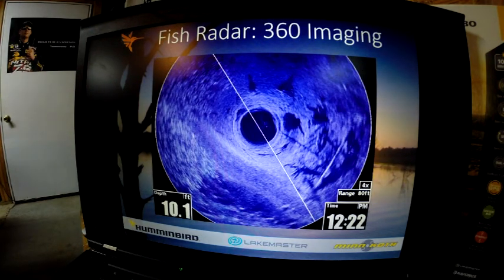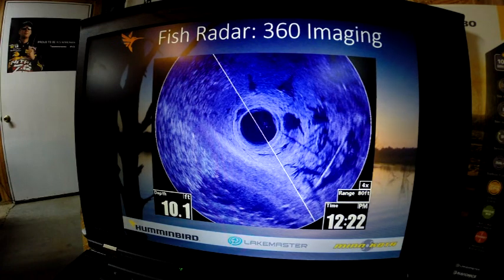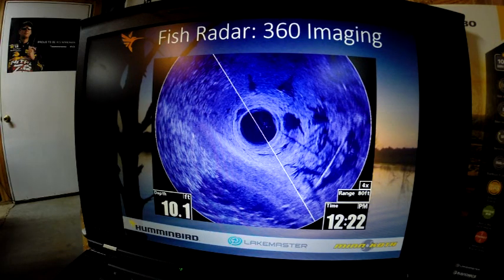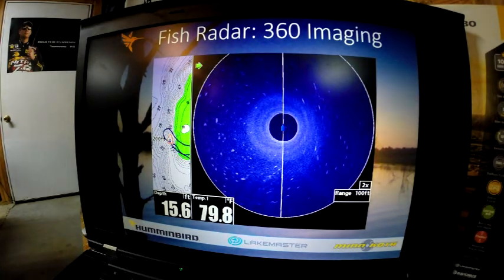Here's another example — we're in 10 foot of water with stumps, laydowns, lily pads, and grass on the left, and some fish on a cut. We're actually in a little creek channel, sitting perfectly still. 360 imaging will show you the picture without any foot or hand control — just put it in the water and let it go to work. This is showing a foundation that was forward and left of us. It allows you to stay off the structure, see it, make casts to it, and try to catch fish off of it.